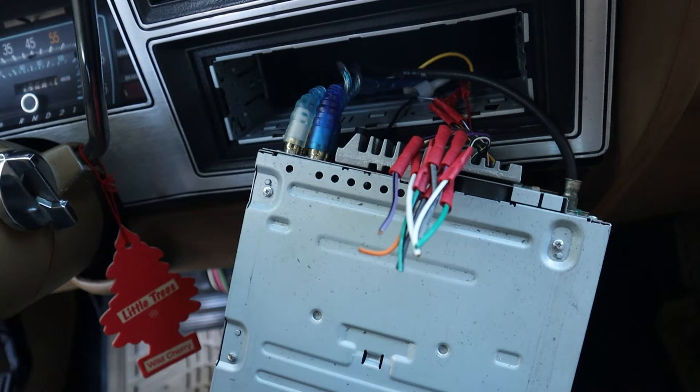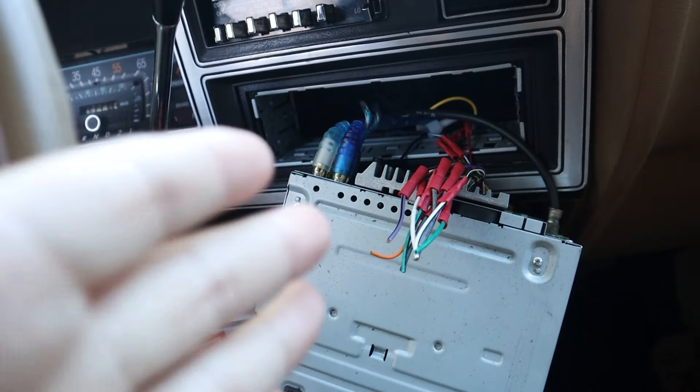Also, to be fair, if you're installing an amplifier in your car as well, the other thing you're going to need is the turn-on amp wire — something to tell the amplifier to turn on, give it power, and let's roll.